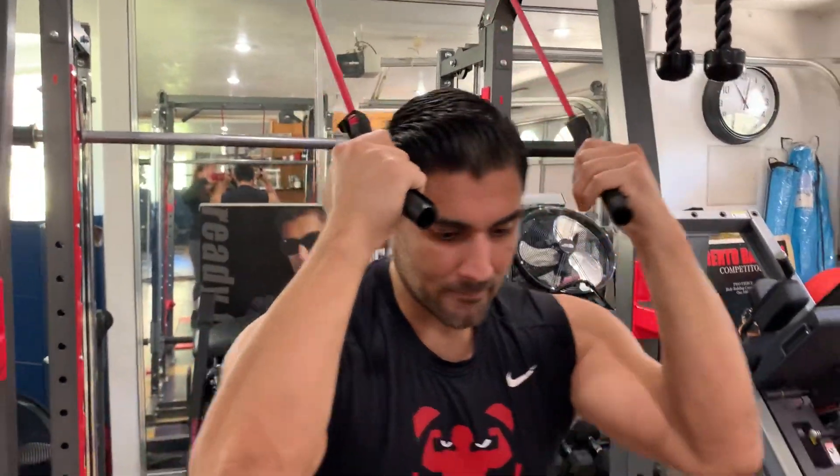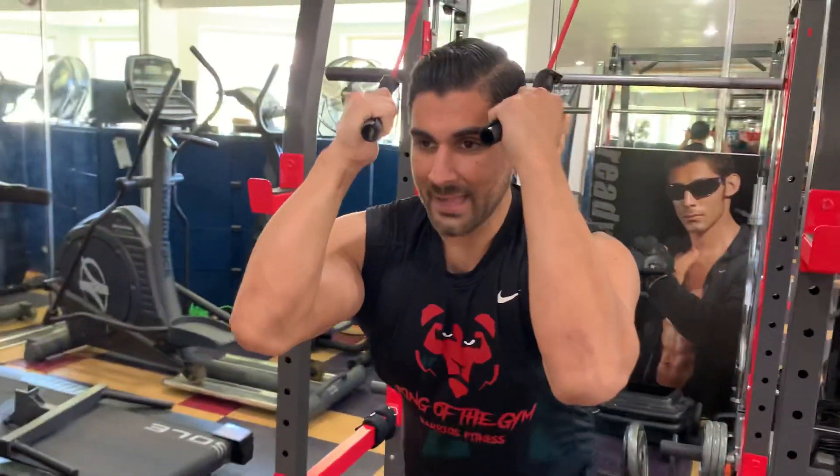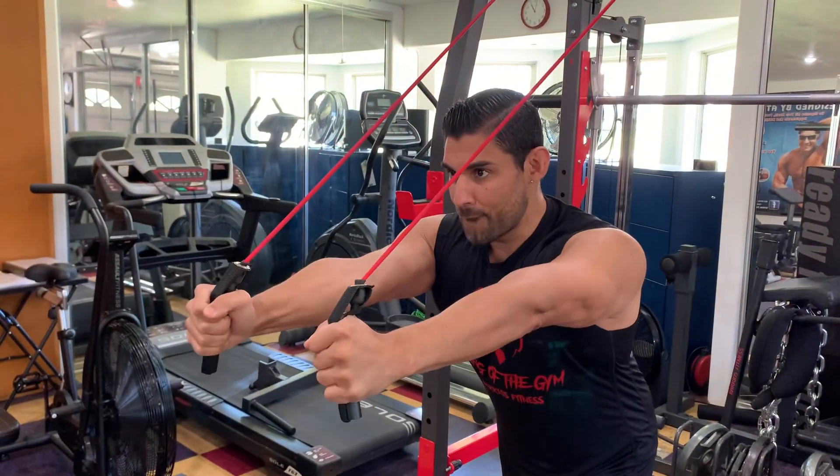Then we're going to step slightly forward where you feel tension on the band. Elbows are in. Our hands are right next to our temples of our forehead and we're going to push straight forward.